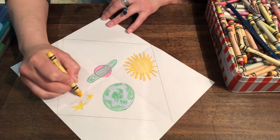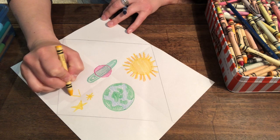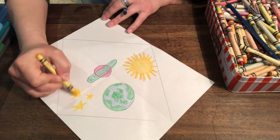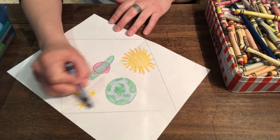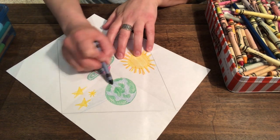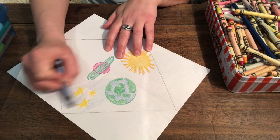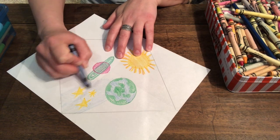So sideways line up and down, like you're going to make a triangle. And then sideways up, across, and sideways down. Color in your star. Here's my night sky. Very cool.